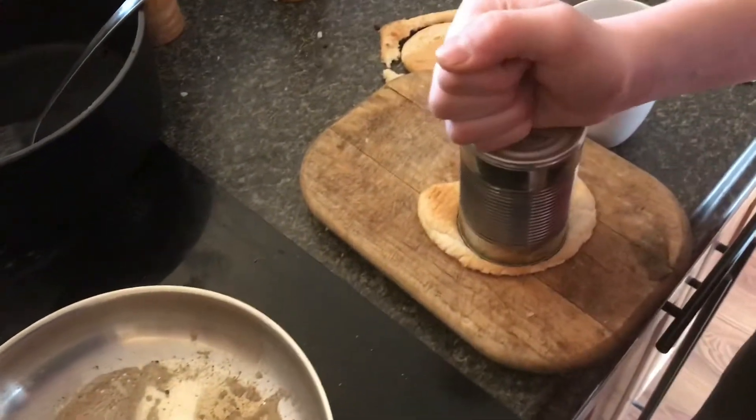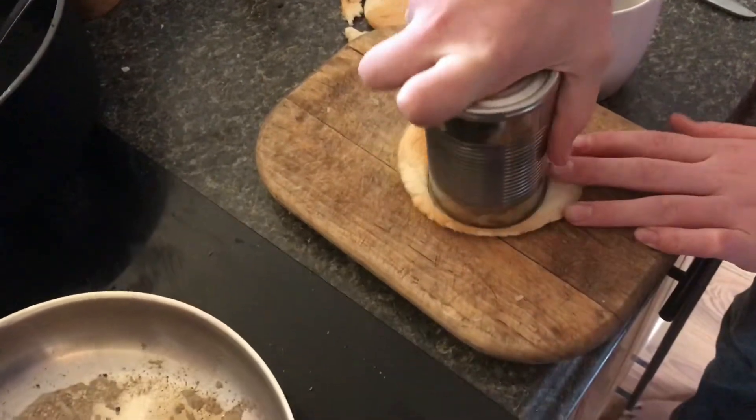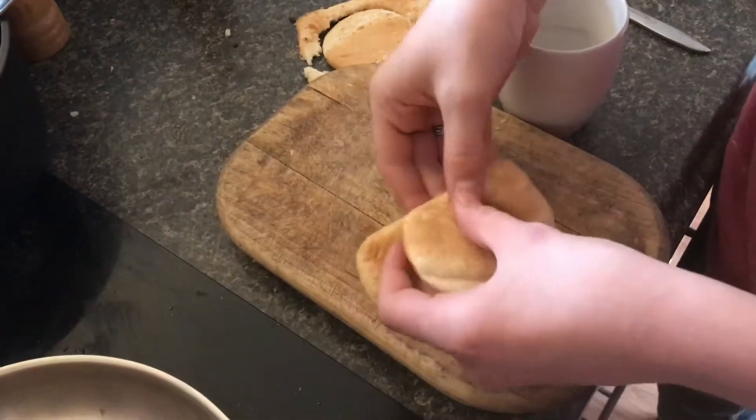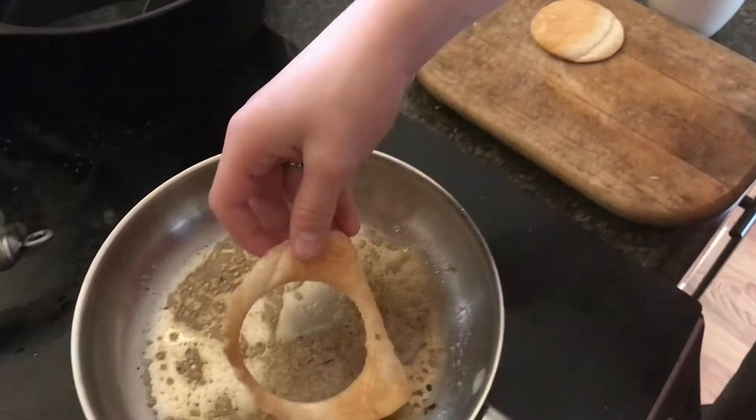Over here we have a loaf of bread. You're going to take a normal food can, press it down, and cut out the circle. Then take this piece of bread and put it in on a pan.